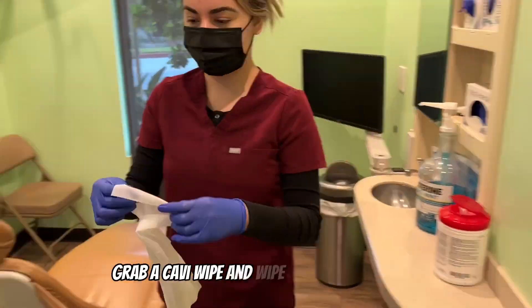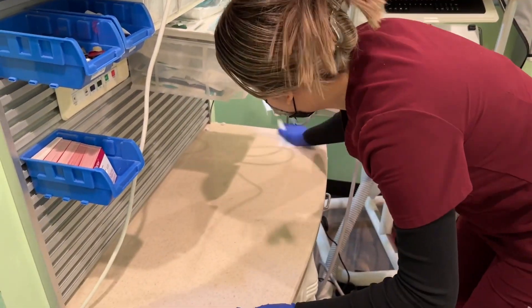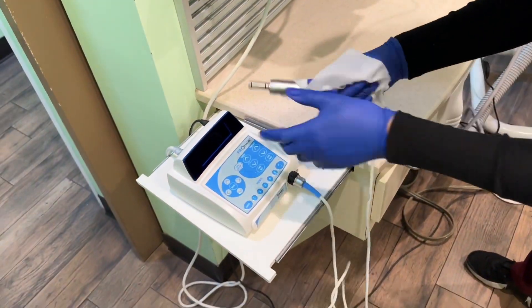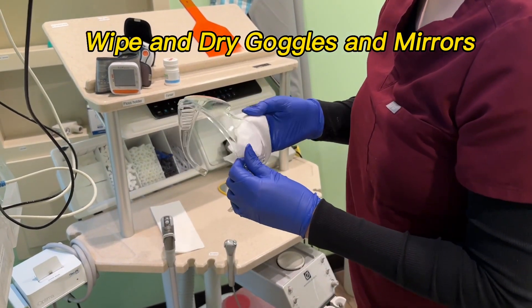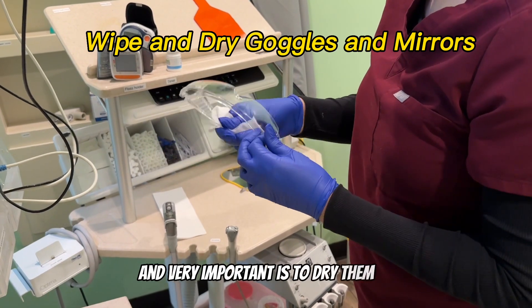Grab a cabbie wipe and wipe down all the surfaces. Wipe the goggles, and very importantly, dry them after.